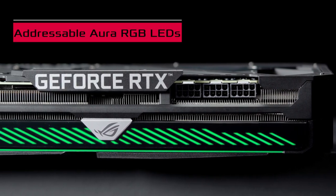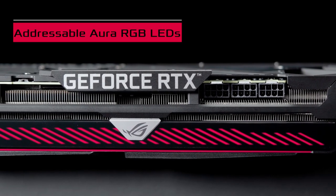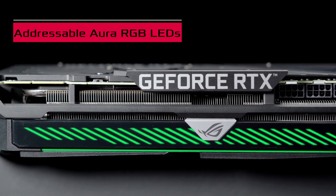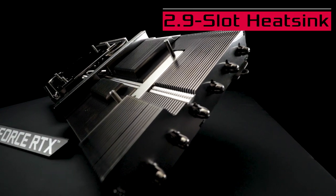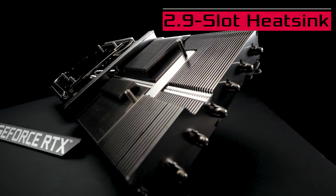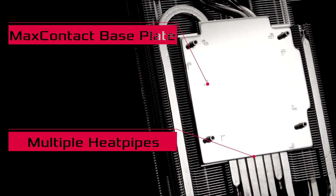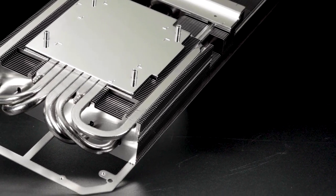A bold new look, including a full-length Aura Sync ARGB array on the left edge, make the ROG Strix GeForce RTX 30 series cards our most distinctive yet. The massive new 2.9 slot heatsink uses our max contact base plate and multiple heat pipes to offer more surface area and cooling power than ever before.